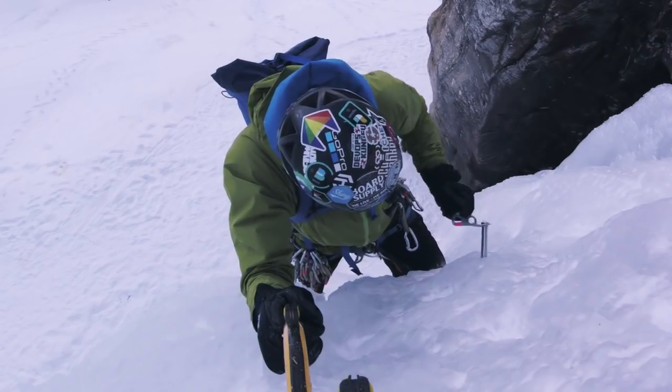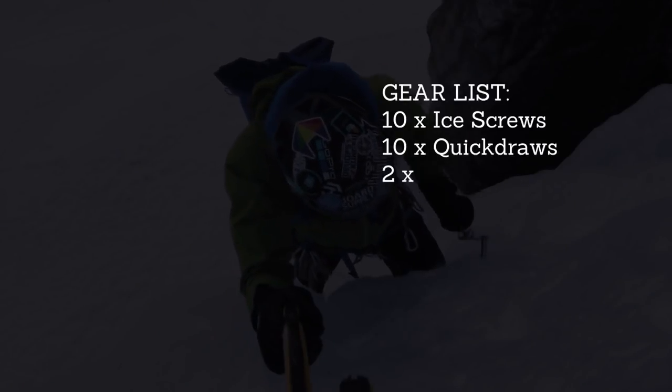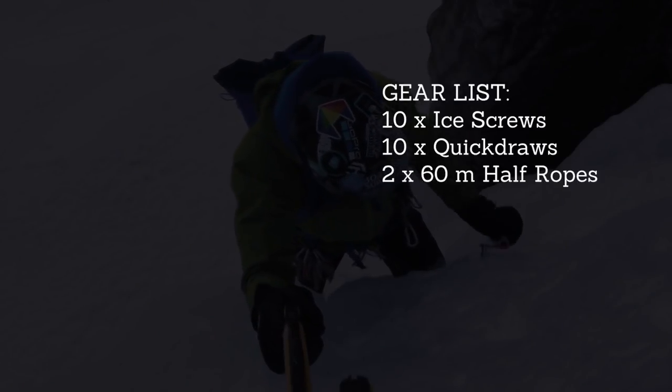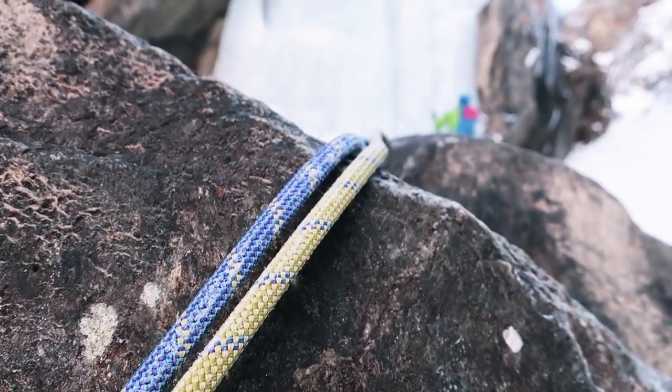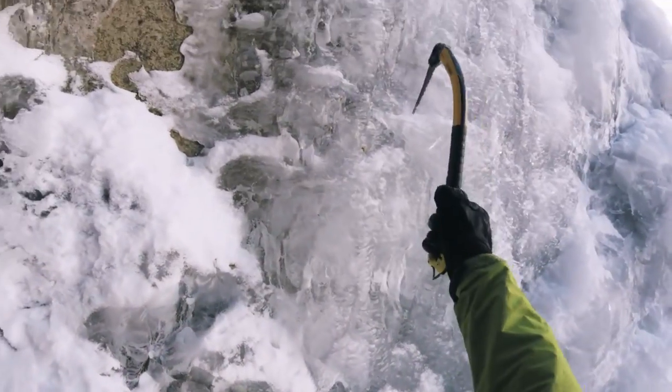In terms of gear, bring 10 ice screws in different lengths and 10 alpine quickdraws. There's no real need to bring any rock gear as this is a complete and pure ice climb. However, two 60-meter half ropes would definitely be a benefit for the abseil at the top and also if you'd like to do the first two pitches in one go.